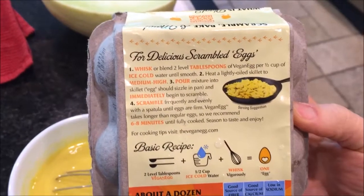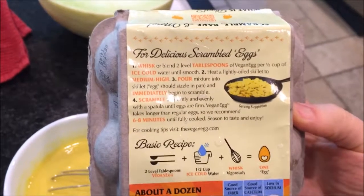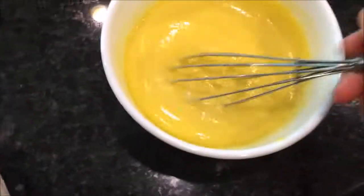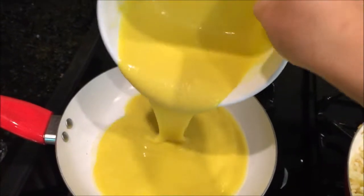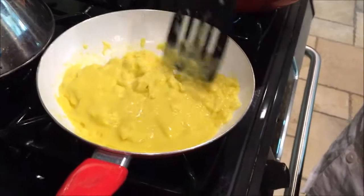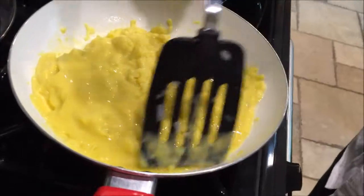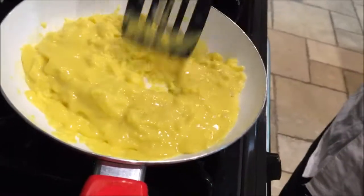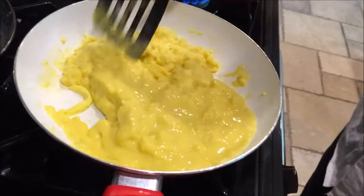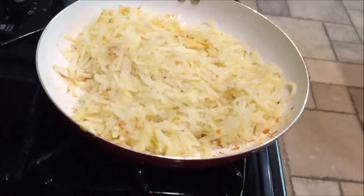Now we cook it, right? Heat a lightly oiled skillet to medium-high, pour mixture onto skillet — eggs should sizzle in pan and immediately begin to scramble. Okay, ready. It looks like real egg, huh? Yeah, it's scrambling up nicely. Here's the hash browns he's making too.